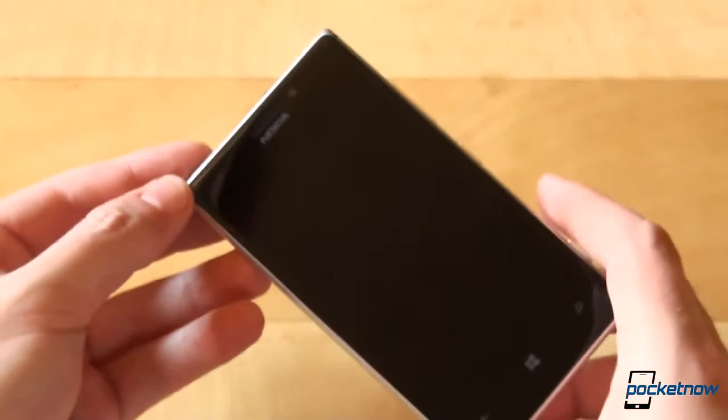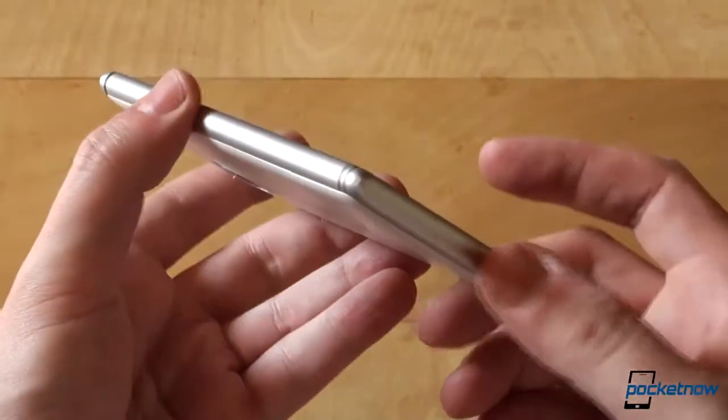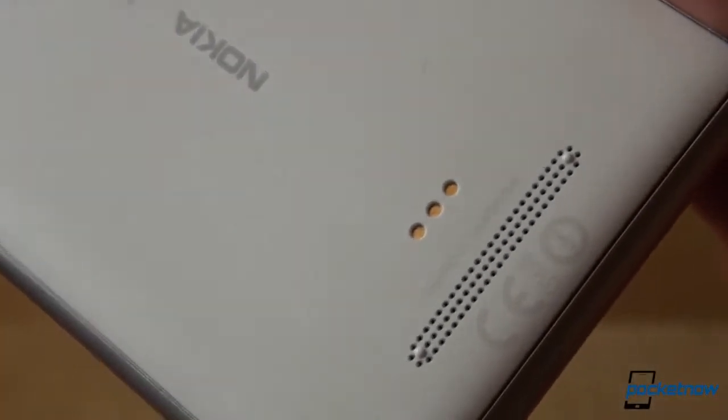Needless to say, the phone feels exceptional in the hand and the materials used are premium. We only have two things to complain about: the flimsy, squeaky back cover, and a slight gap on the bottom — but Nokia told us it is by design. We believe them, but don't necessarily accept it. A premium device should come squeak and gap free.